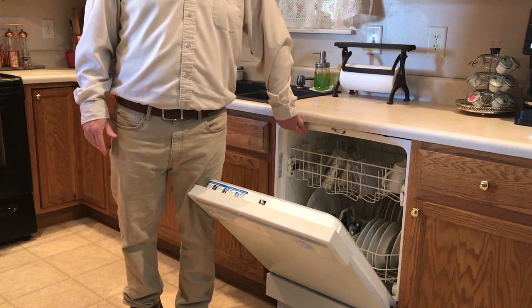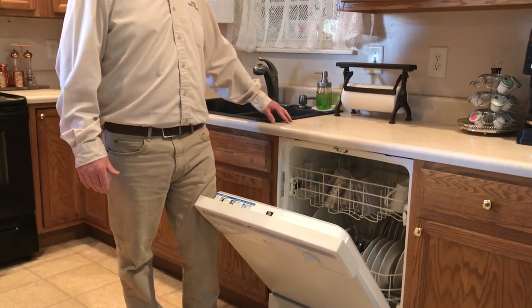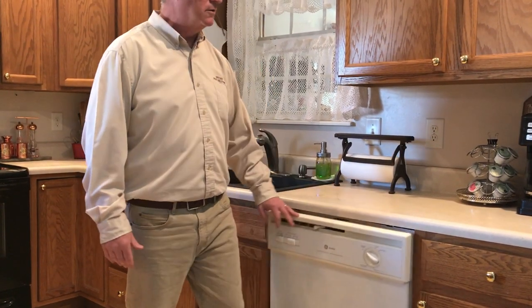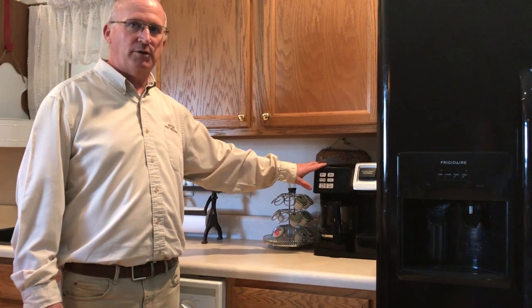On the countertop, roaches a lot of times will be seen up under the countertop as well. Coffee pots — make sure the coffee and the water are emptied out of them.